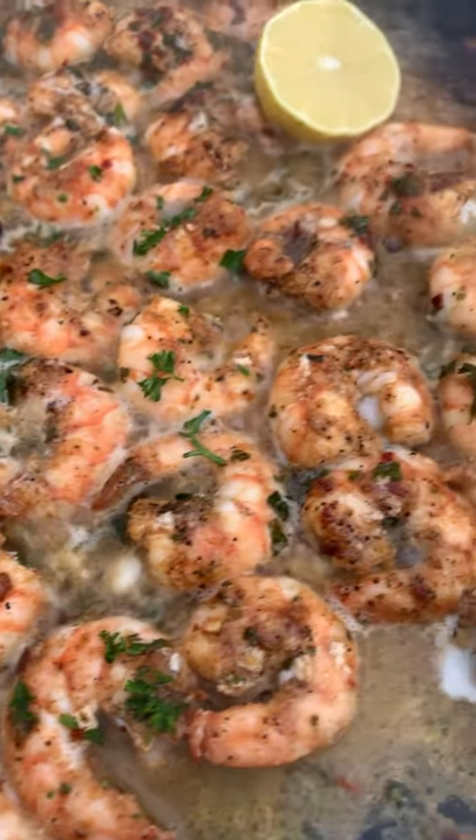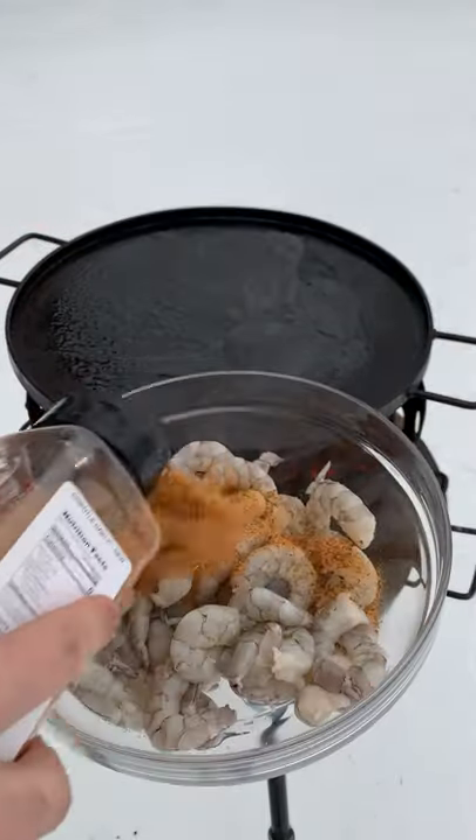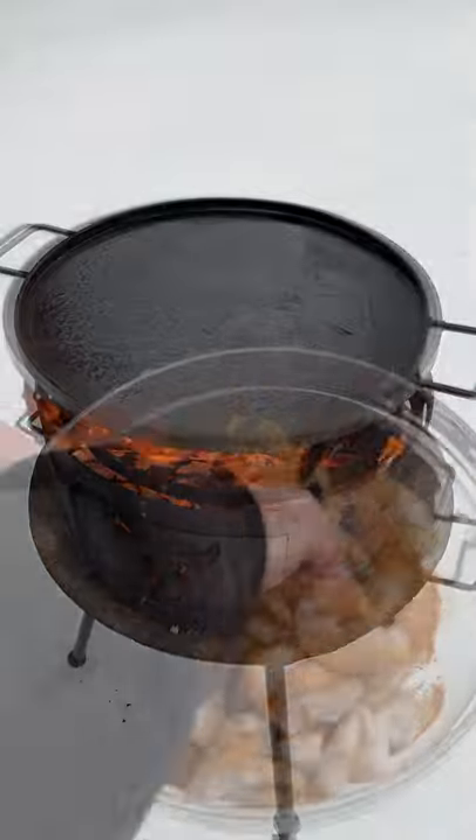There isn't a lot better than chipotle garlic butter shrimp in Nashville on a snow day. We're going to start by taking two pounds of shrimp, mixing them together with my chipotle garlic seasoning and lemon juice.